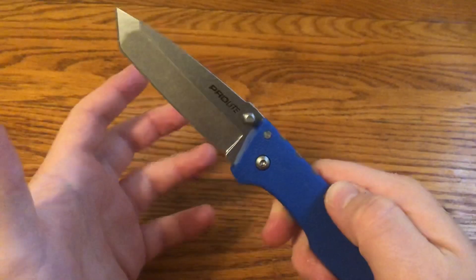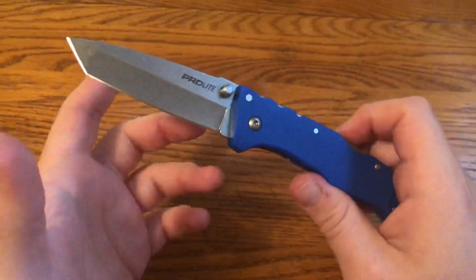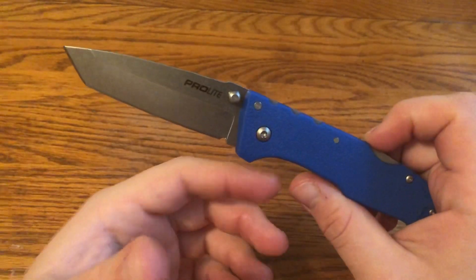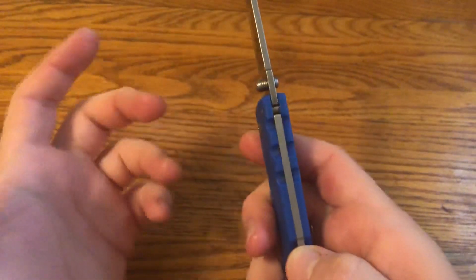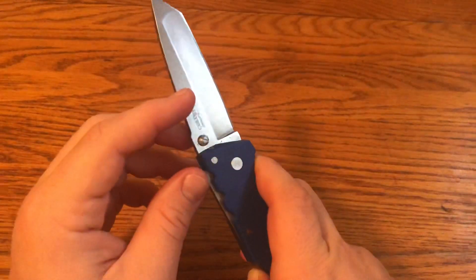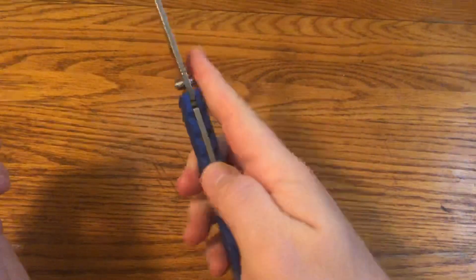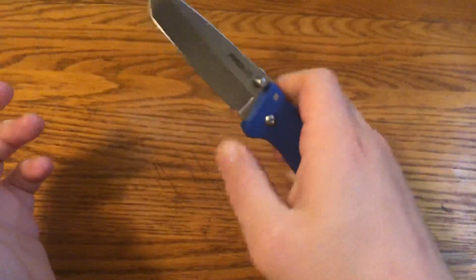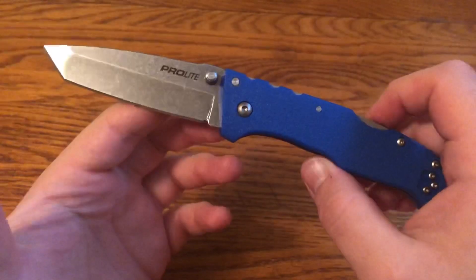As Cold Steel Triad Locks go, it's not the best one I've had. Comparing this to the Code 4 or the Tuff War that I've had — those generally are drop-closed and really well-made, Cold Steel's higher-end knives. This one, not so much. You can shake it until it kind of drops and then close it one-handed, and sometimes you can push it closed. You can definitely open it with one hand; it's just not the smoothest of Cold Steel knives. It's passable for sure at this price.